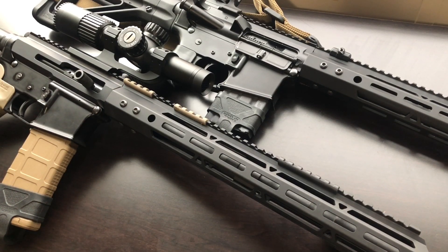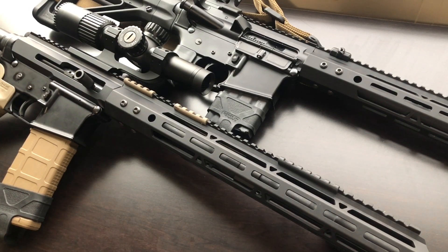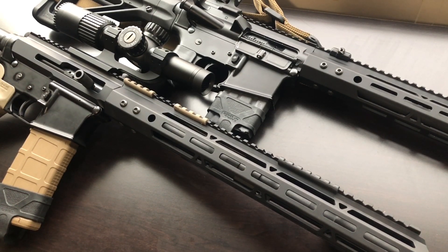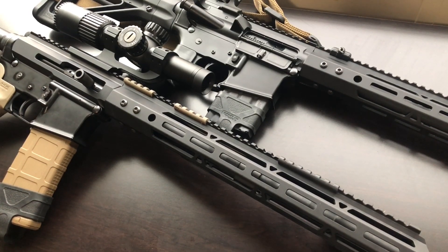I looked at their website today and they still have some 5.56 stuff, a lot of 6.5 stuff, and some 300 Blackout — both side-charging and rear-charging designs. Check it out; their inventory changes and fluctuates a lot, especially right now with the market since a lot of people are buying. If you're looking for a very simple AR-15 platform — no forward assist, no dust cover, none of that — just simple and basic, a side charger like this is the way to go.